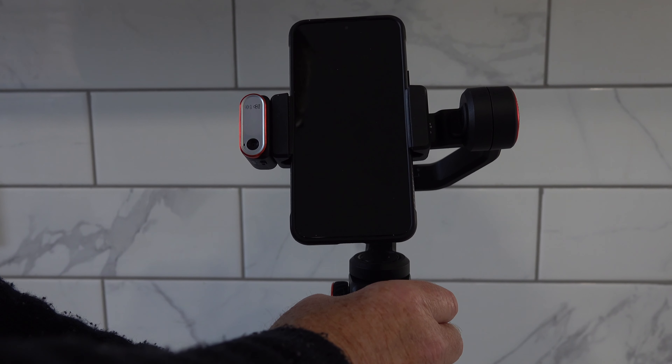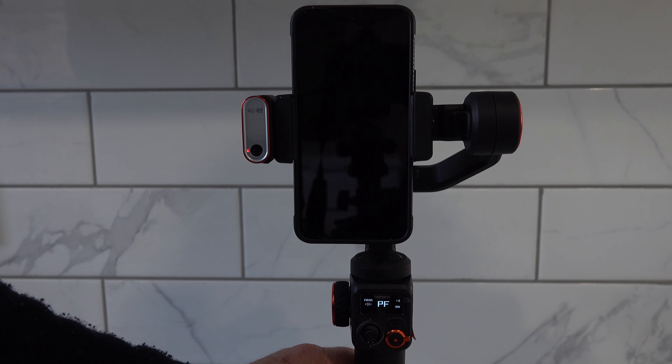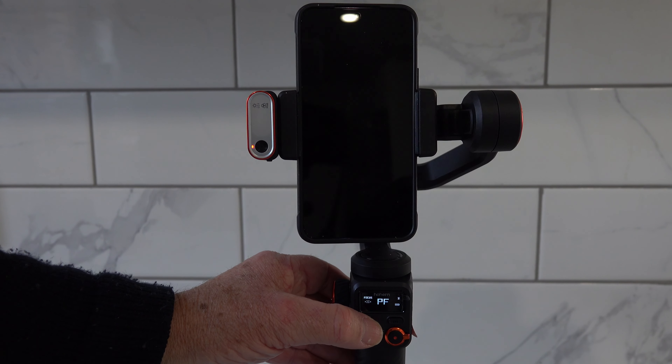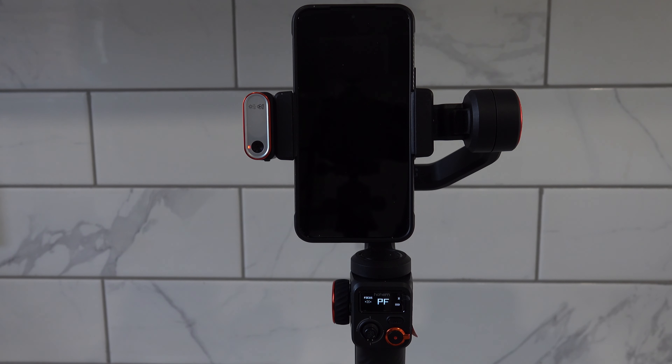We'll turn it back on again — there you go. Same thing, it's really easy to do. It's just a matter of balancing every time you use the gimbal and you'll have no issues with it whatsoever. Hopefully you've enjoyed watching — thumbs up, thumbs down, either way doesn't matter. Leave a comment, I'd appreciate that too, and hopefully I'll see you on the very next video. All the best till then, bye for now.